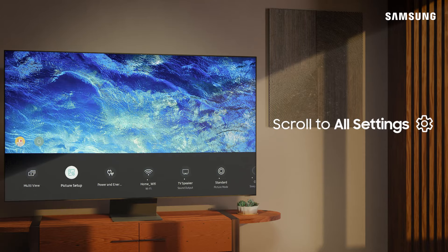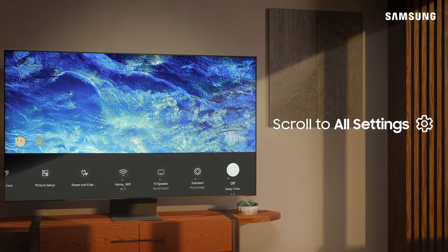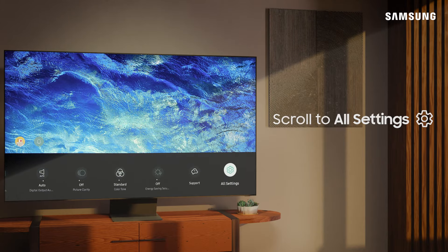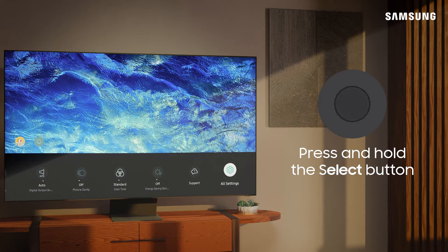Next, just scroll over to All Settings and press and hold the Select button.